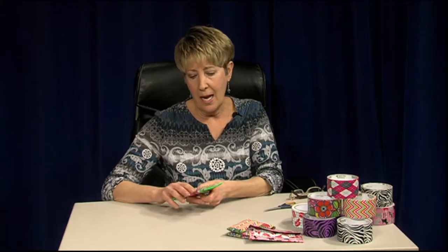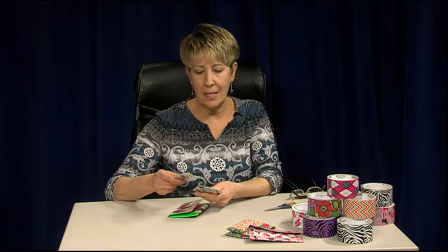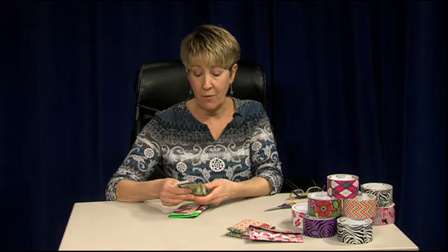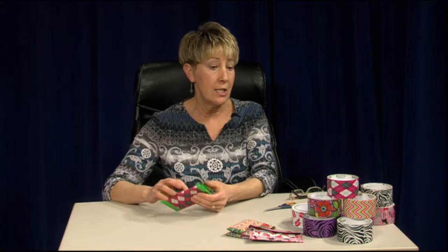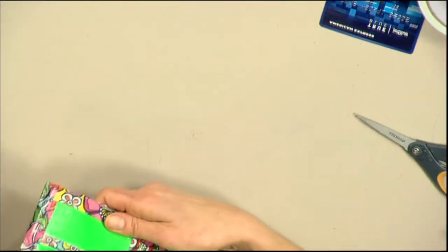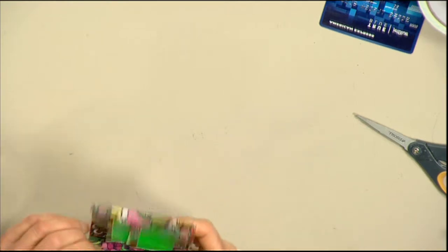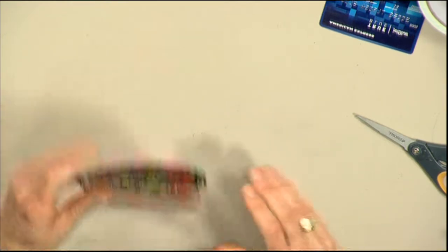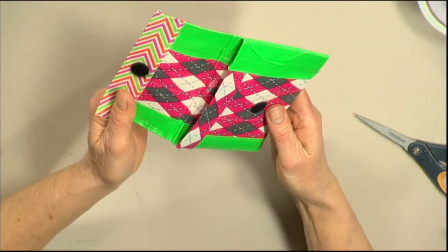This is a wallet that will fit my license, a little bit of money, and credit cards — so you could use this either for credit cards or for business cards. Another design here is actually a bi-fold wallet, but we're not going to make that one today as it requires too much concentration. So the first thing we're going to do is take an old one just to get a sense of the size.